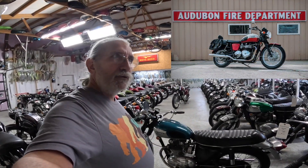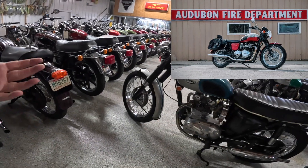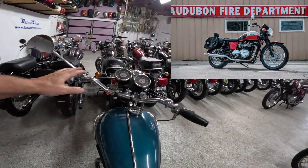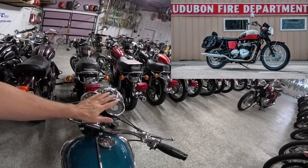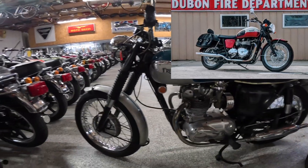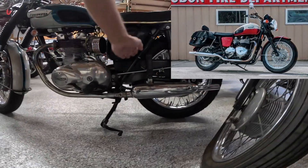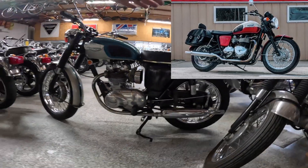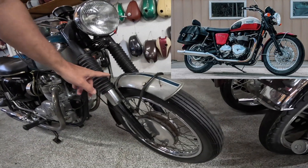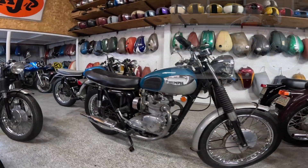I've got a T100 of my own — a 2012 I believe. And when I look at this motorcycle I see a lot of that bike in it. I can see a lot of the heritage they've transferred over. I see it in the tank shape and badging, the handlebars, and the gauges for sure — I've got almost identical looking gauges. I certainly see it in the engine — a parallel twin with the pipes jetting out sideways. I also see it in the mufflers. I've got pea shooters on mine with the kink. I also see it in the front fenders. Very good looking motorcycle.